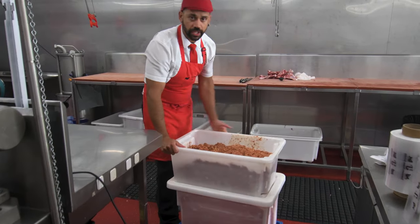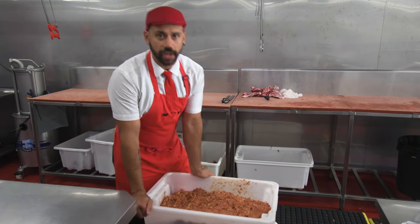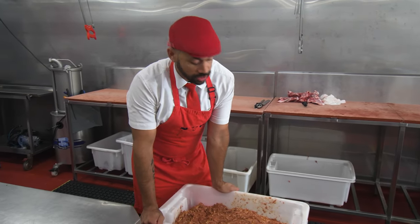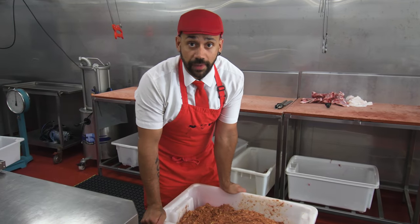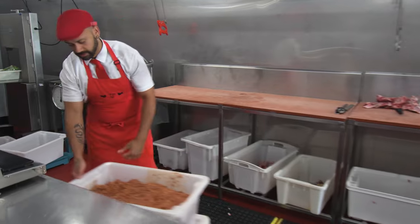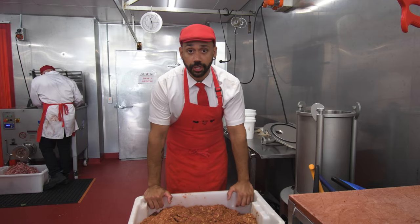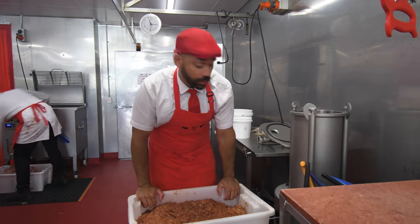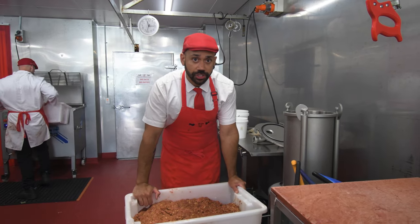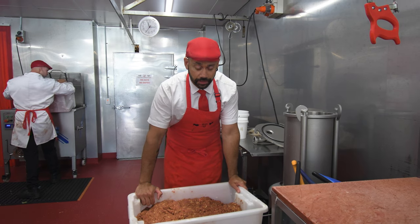So after we've got it all mixed up, I'm going to put it back into the chiller to cool down for a little bit, and then my main man Josh is going to show you through on how to make them into actual sausages. So the sausage mix has cooled down nicely — we're ready to put it into our sausage filler and Josh is going to take you through on how to make the sausages.